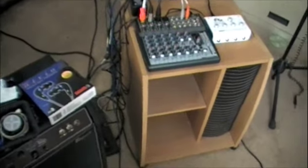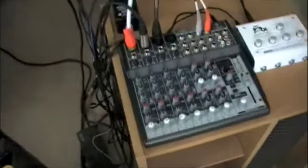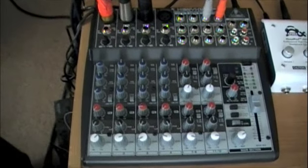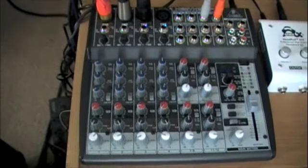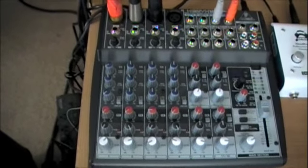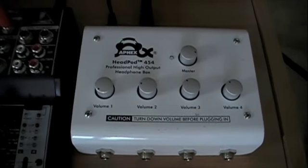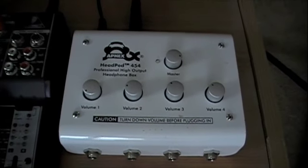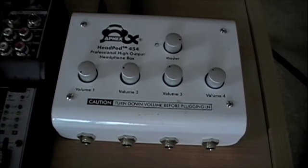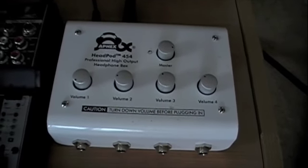This is what you need if you want to be able to do a rehearsal without making much noise. First thing you're going to need is a little mixer. As you can see here, this is nothing fancy — this is a little Behringer, about $150 to $160 maximum. And you're going to need a way to power headphones for everybody off of that, some kind of headphone distribution. In this case we have the Apex HeadPod — this is actually a really nice one, about $149. But you can get headphone amps with more outputs for under a hundred bucks, or on eBay for $20 to $30.